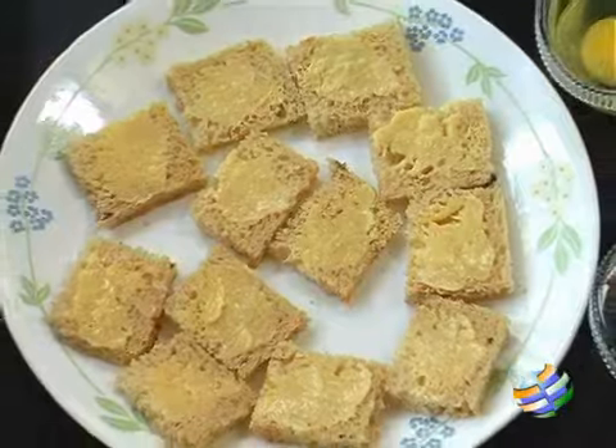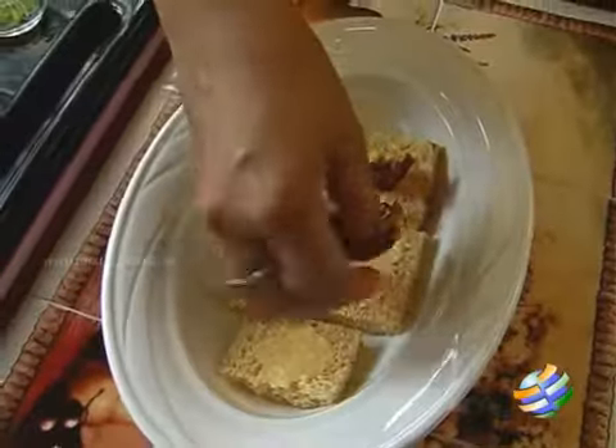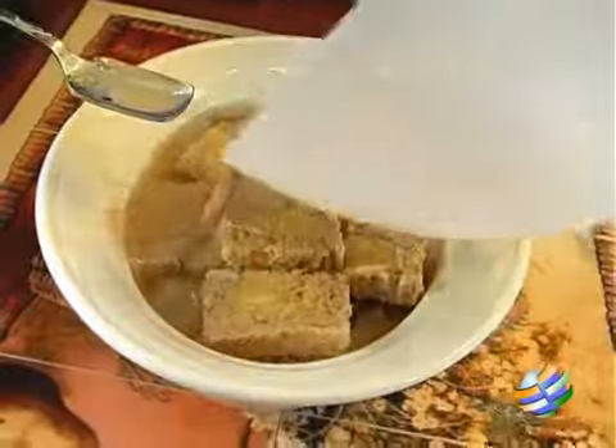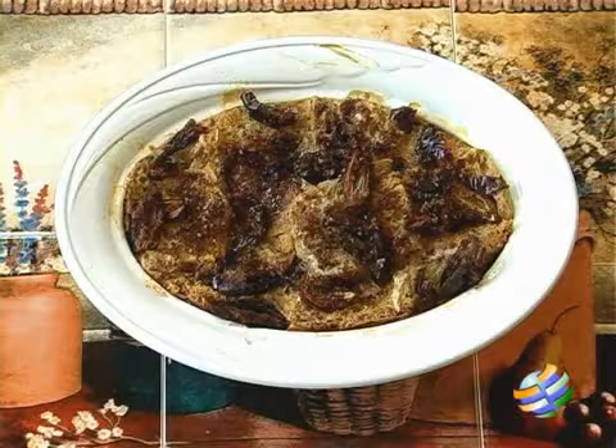Hello viewers, welcome to home cooking with me Hema Subramanian. Today I am going to show you how to make a lovely simple pudding — it is lime and date pudding.